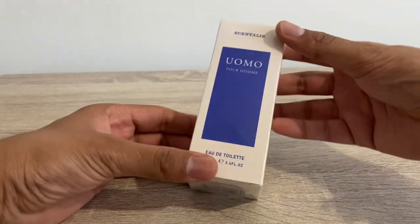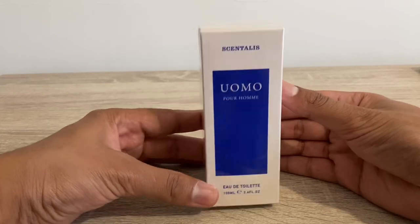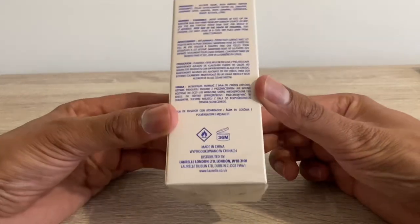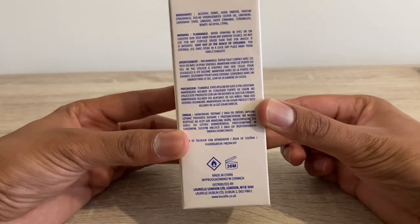All right gang, today we have Omo Por Om. It is a Poundland banger. It is a dupe of Aqua de Parma Mediterranean — the blue ones.